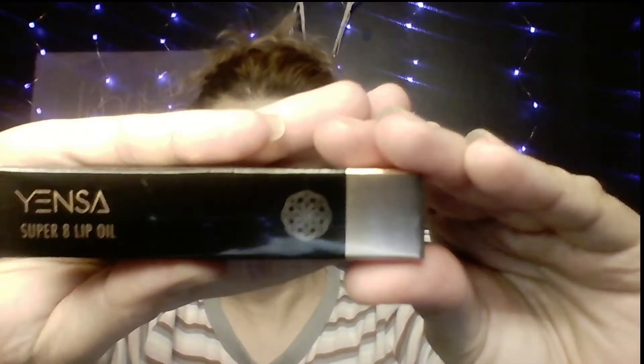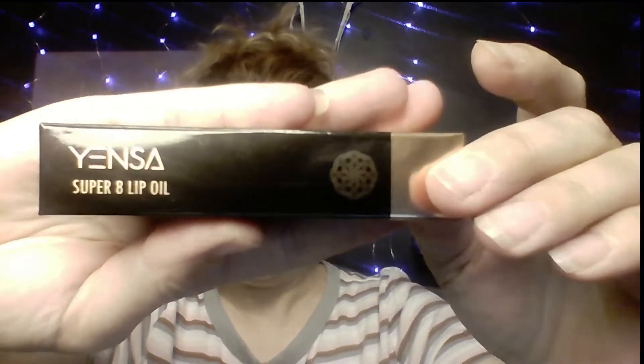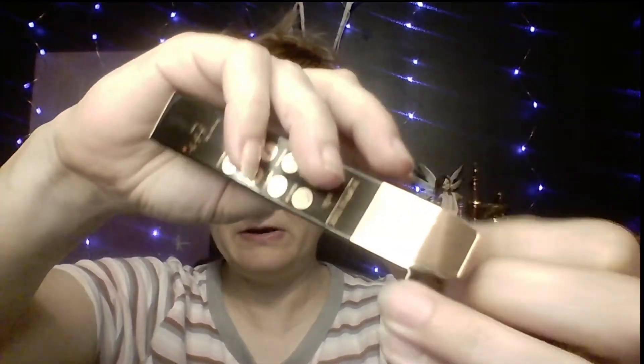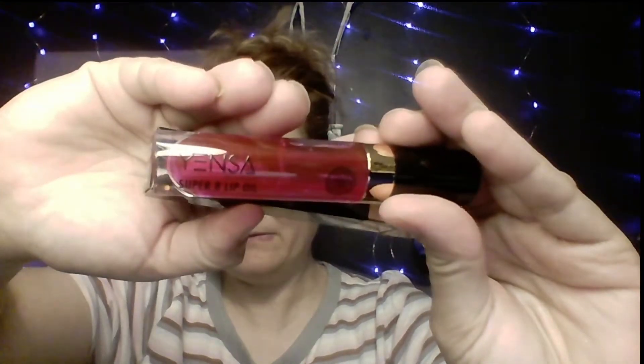The next item is by Encina and it is a Super 8 Lip Oil. You can buy it at encina.com — it is $28. It does have a pink shine. This is what it looks like inside the box; it's kind of almost like a lip gloss.